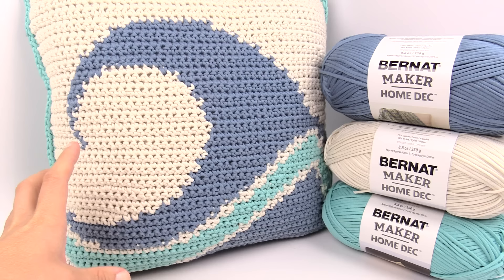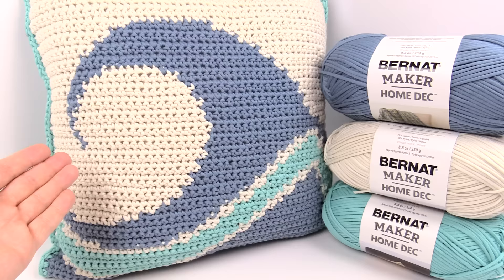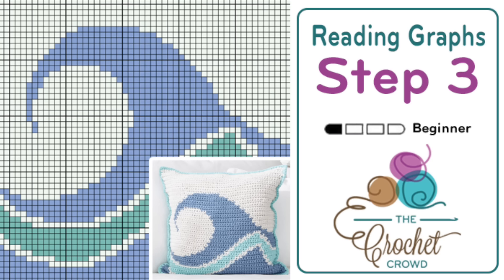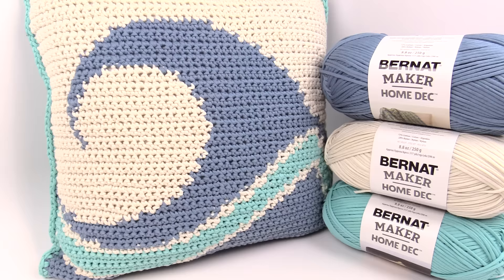This is going to be a comprehensive and probably lengthy video, divided into many different chapters so you don't have to keep clicking around. Things are divided into steps, and ultimately you'll be able to make one of these in the end. We're going to review steps one through seven. Step one: review the picture and graph. Step two: yarn and supplies. Step three: how to read the graph. Step four: breaking down the graph for the bobbins. Step five: color changing techniques. Step six: noticing and adjusting errors. Step seven: final touches and dealing with loose ends.